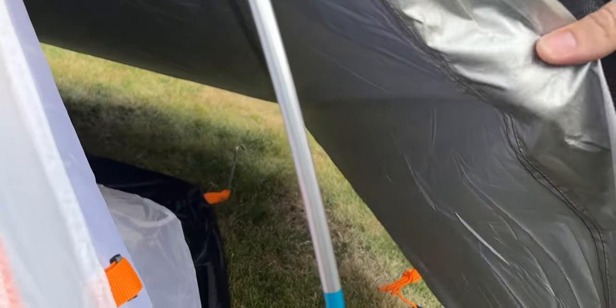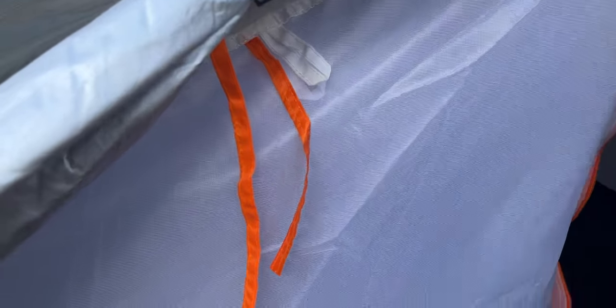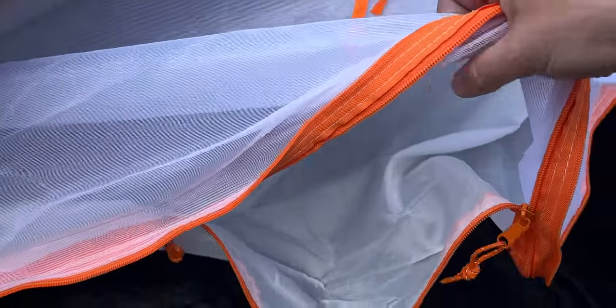Inside we've got this foil coating underneath, which I guess is for a bit of warmth. There's two zips on the door and the door itself has two different types of mesh, and they are separated so you can unzip one and leave it rolled up if you want a bit of extra airflow.